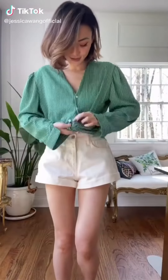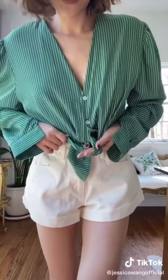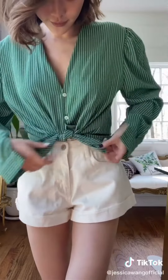Here's a super easy way to get a perfect bunny ear on your button-down shirt. Tie one knot, create a little loop with the top bunny ear, and pull the other one through. And that's it.